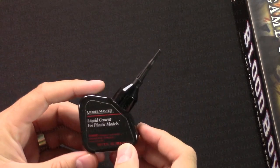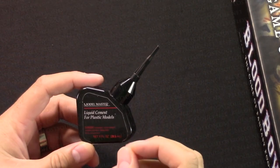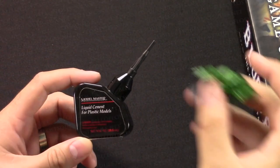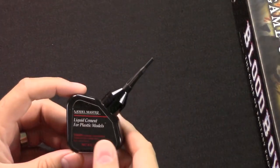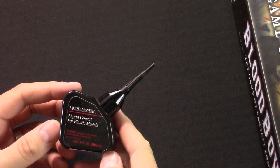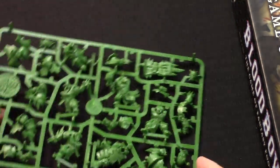One last tool I use: Model Master liquid cement for plastic models. This is the plastic glue I'm always talking about - it will actually melt the plastic just enough to where it bonds the figure completely, so if you ever drop a model it's one solid thing that bounces and doesn't break. It's from Testers, I believe - Model Master. You can find it online. I also have a dirty rag I use to wipe off glue and paint brushes, and it's got a bunch of spare bits all over it.